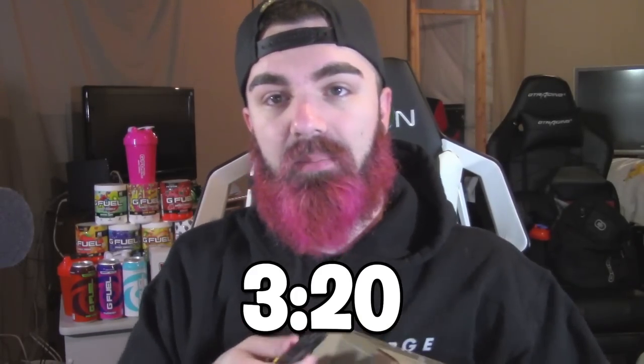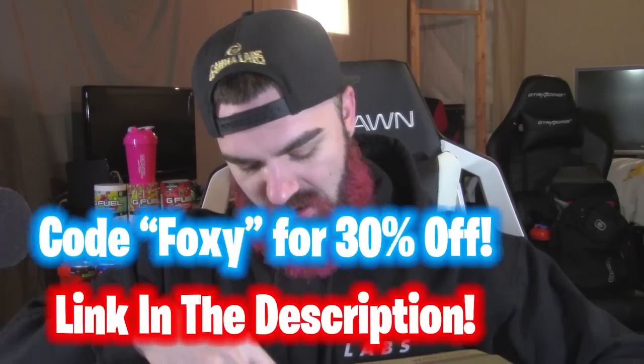I got to give a big shout out to the homies over at Scuf Gaming for sending me this care package right here. We're gonna open it and see what it is. You guys don't want to see what this is, you guys can skip to the time-lapse on the screen, but I think you guys should because it has to do with Modern Warfare.